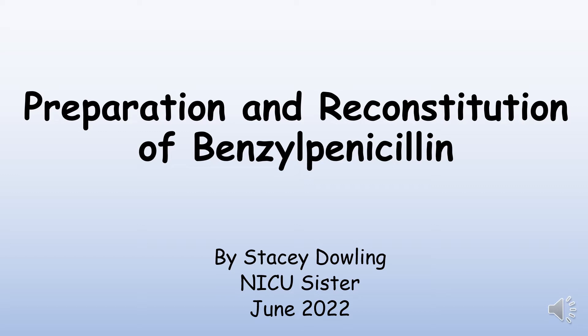In this video I'll be showing you how to prepare and reconstitute IV benzyl penicillin for use in neonates.